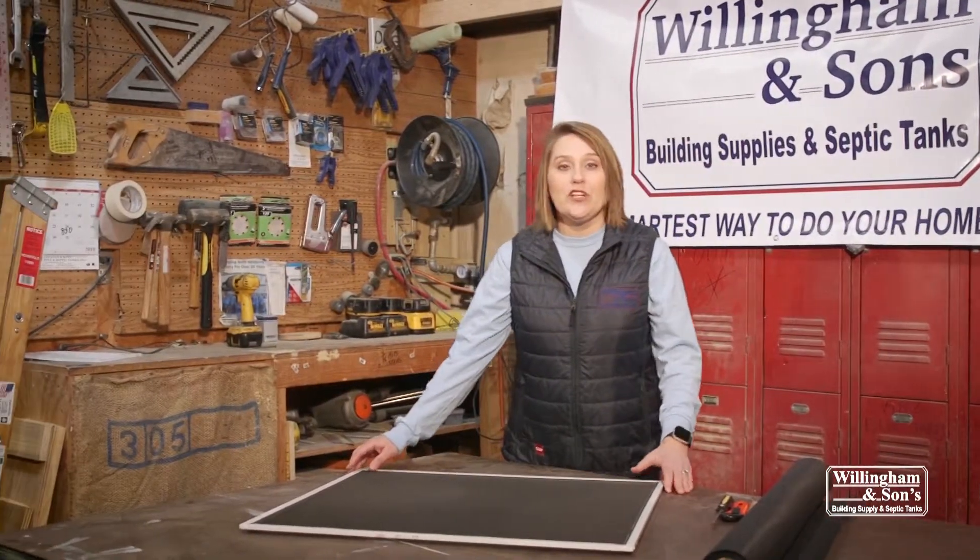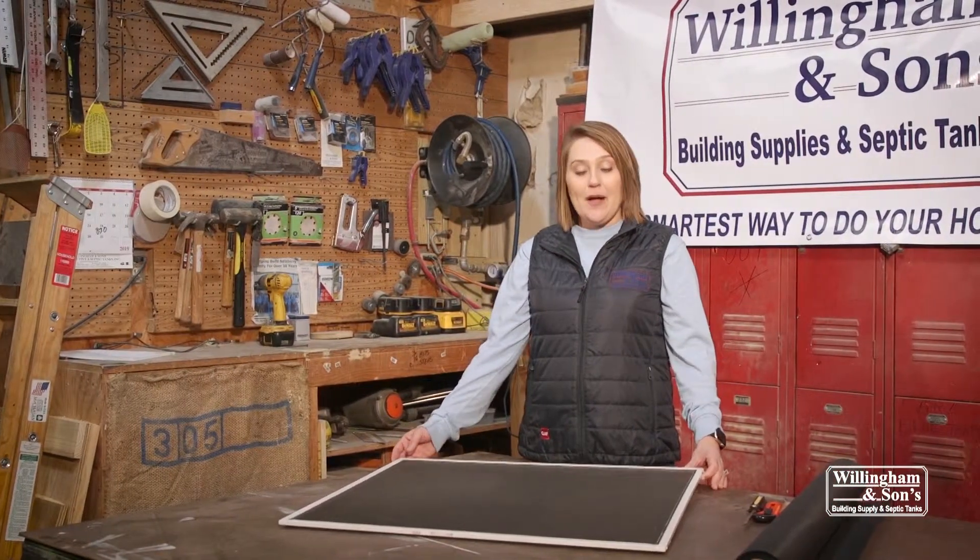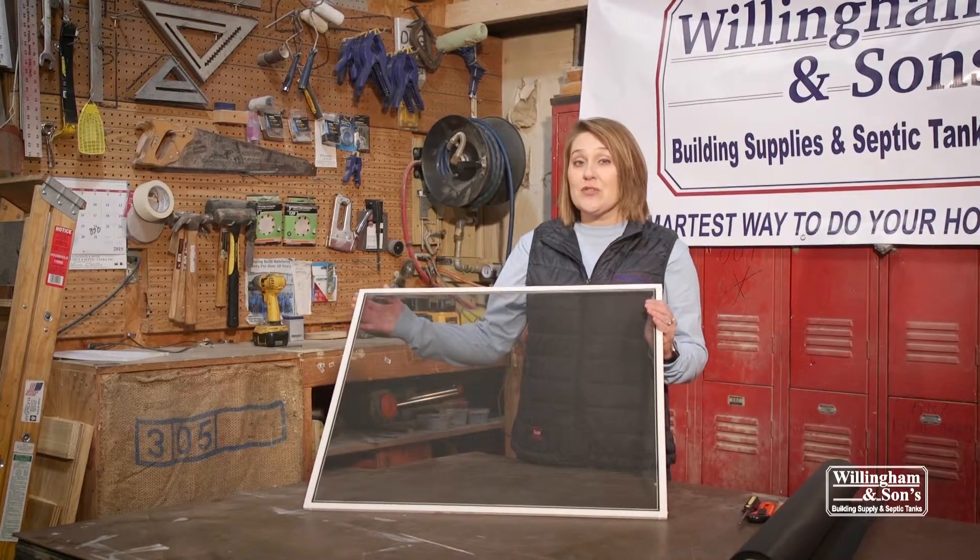Hey everyone, I'm Erica Roberts at Willingham & Sons Building Supply. I'm going to teach you how to rescreen a screen today, so stay tuned.